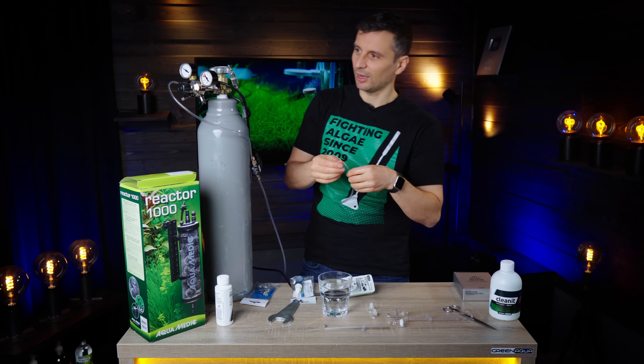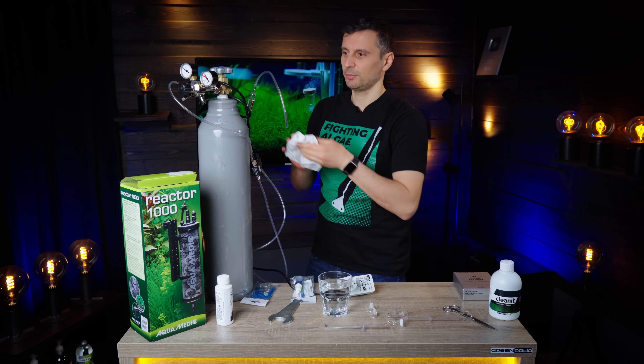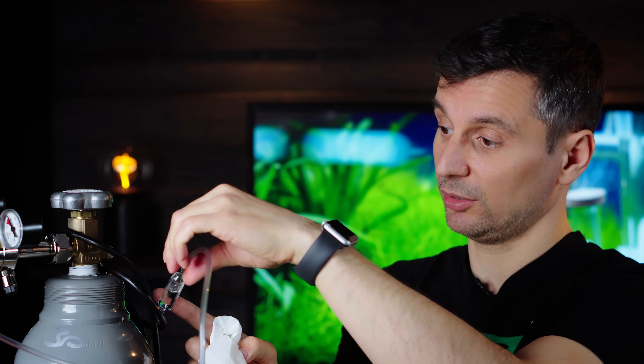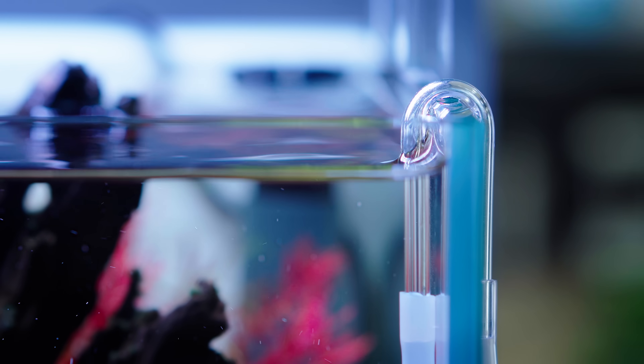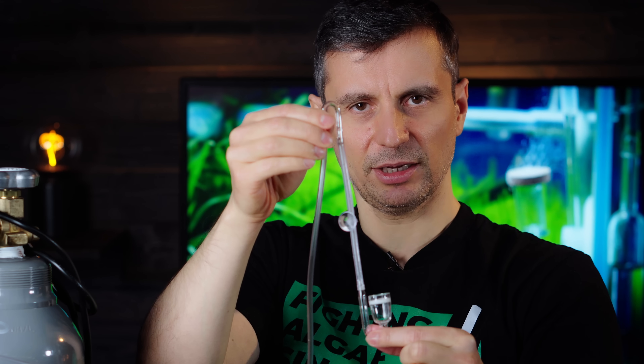Make sure you don't spill the solution. As the last step, add the glass U-shaped connector and hose. That takes the gas seamlessly into the tank. I really like this small connector piece — it makes the hose bend neatly instead of kinking and breaking. Then add another piece of hose with a suction cup, and then the diffuser.